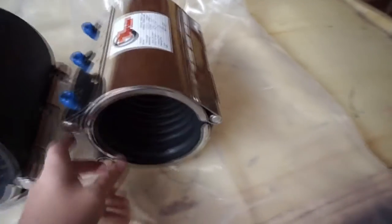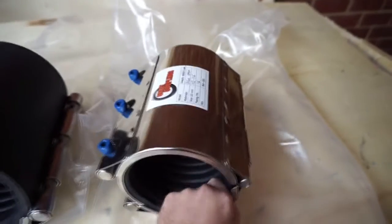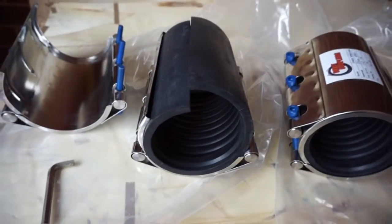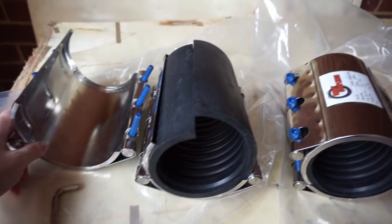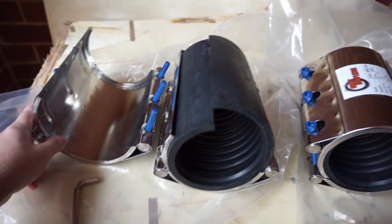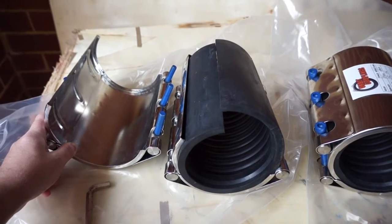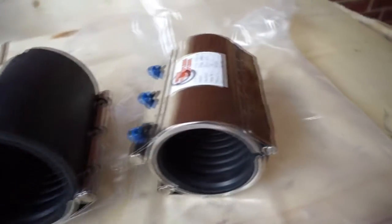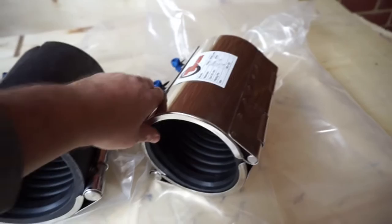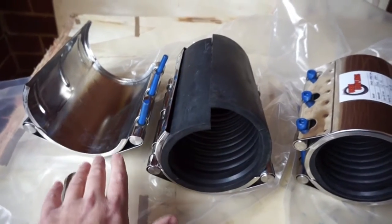The next one is a hinged repair clamp which has got the hinge. It's important to explain here that the double lock clamp is also a pipe coupling but it will also repair clamps up to 5,000 millimeters, so 5 meters in diameter. The hinge repair clamp is restricted to a 350 millimeter pipe. So the double lock clamp is a lot more versatile.